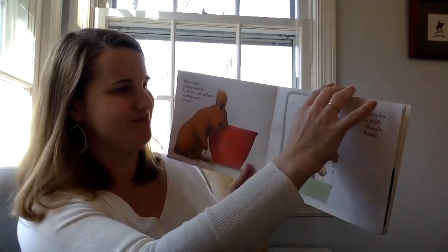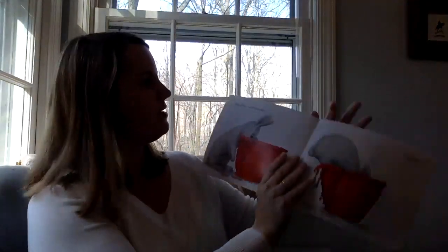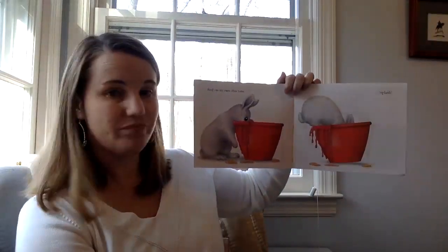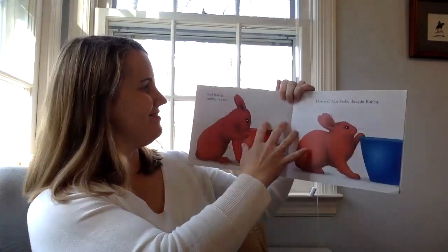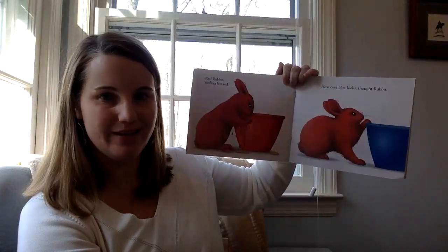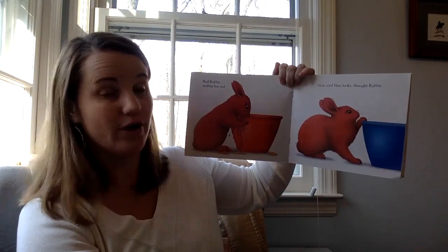Into the shower. Red on its own this time. Splash. Red rabbit? Sizzling hot red. How cool blue looks, thought rabbit.